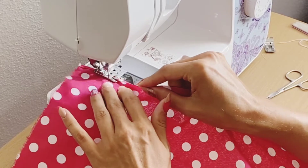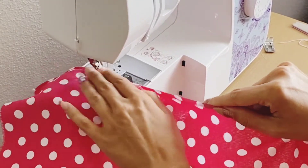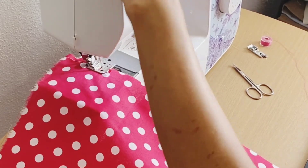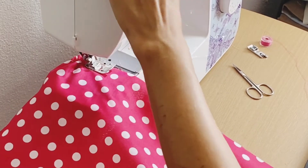First, what I do is hem the bottom edge — I don't like frayed edges. I'm using the rolled hem foot here, which came with the sewing machine, and it makes it so much easier.